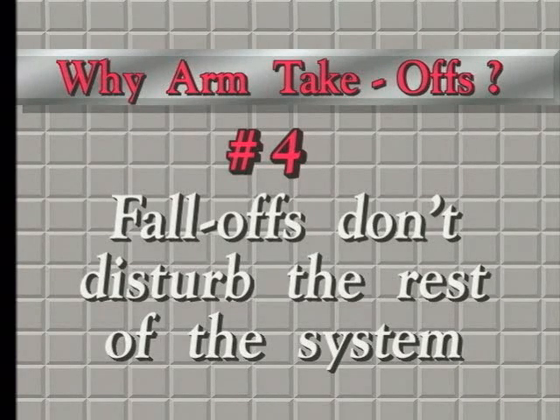Fall-offs happen occasionally, not many times, but when it does happen and you're milking with an arm unit, it is a much neater, much cleaner process — something that gives you a little bit of peace of mind, something you can live with for the few times that it happens.